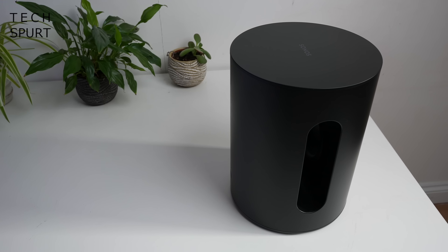The Sub Mini, as the name kind of suggests, is a smaller, more compact version of the original Sonos Sub, designed for small and medium-sized rooms. It's available to buy from October the 6th and will cost you 429 quid here in the UK, 429 dollars in the States, or 499 euros for continental chums.